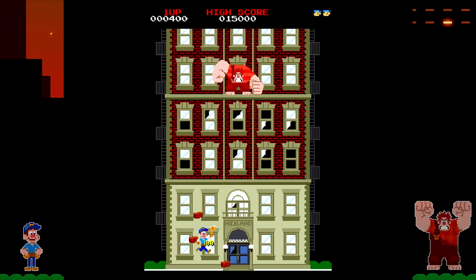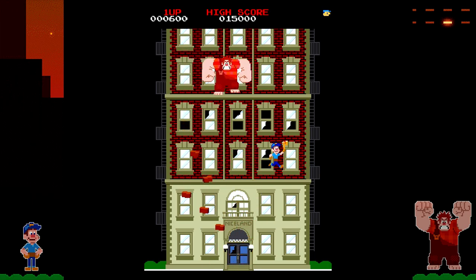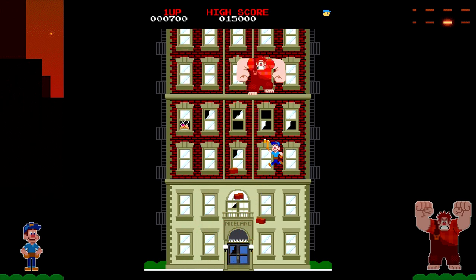They even have strange stuff like Fix-It Felix, which is a tie-in with Wreck-It Ralph from Disney, and they actually did make a real game for it. Pretty awesome. It plays great — definitely if you're a fan of games like Crazy Climber or Donkey Kong, you're going to like this game. If you haven't played it before, it's pretty awesome.